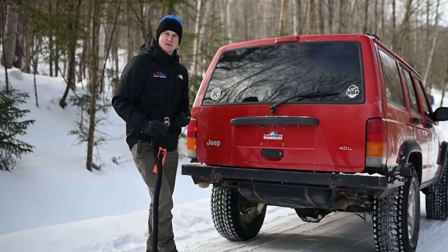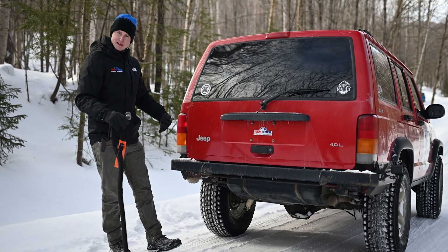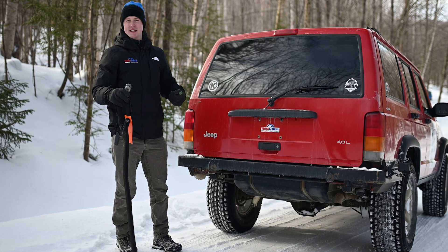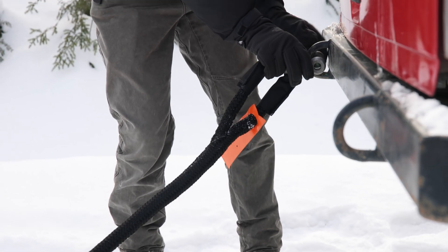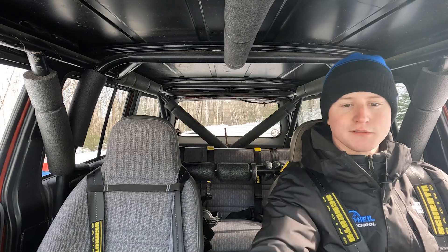When it comes to hooking up to the recovery point on this vehicle, we have two to choose from. It really doesn't matter, but being a little further to this side of the vehicle and this side of the road is going to give us a little more of that angle pull. Even though it's slight, we'll take any advantage we can get when trying to get this car out.